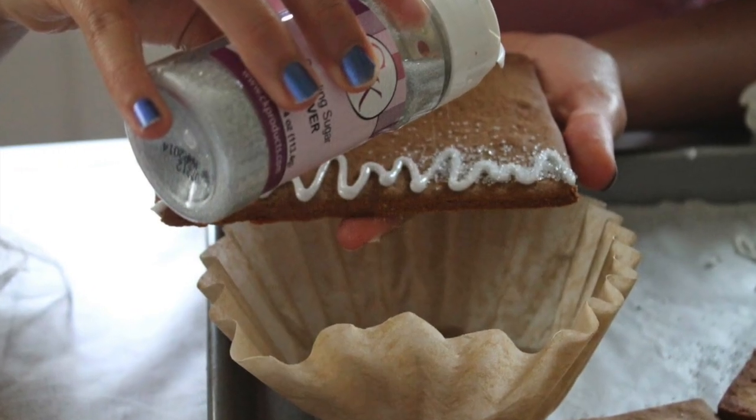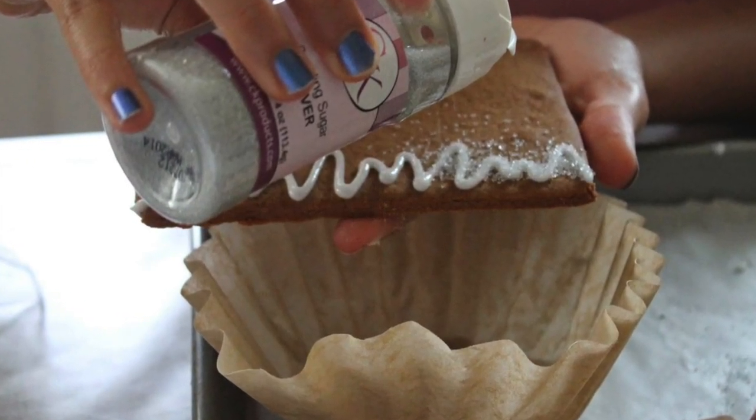Tip number ten: you can use coffee filters as a sugar and sprinkle catcher so you can recycle them again.